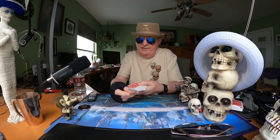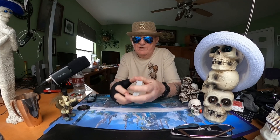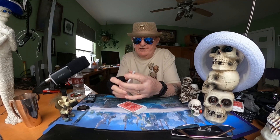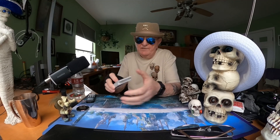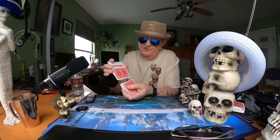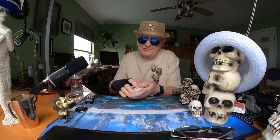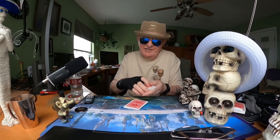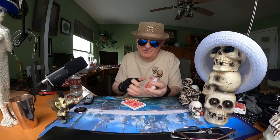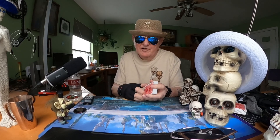He put that card anywhere he wanted in the middle of the deck — kind of that simple. He cut the deck and shuffled it a couple of times. I don't know how he did that one-handed shuffle; that just drives me nuts.